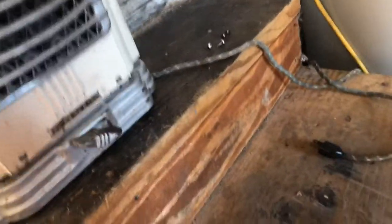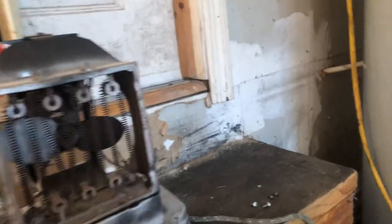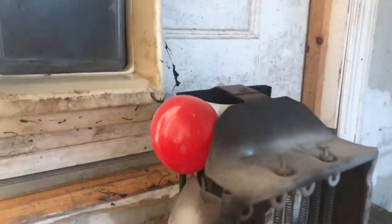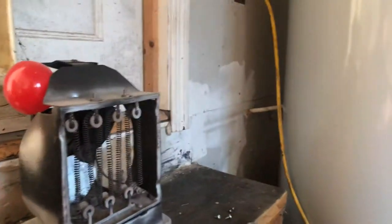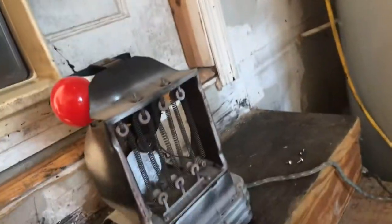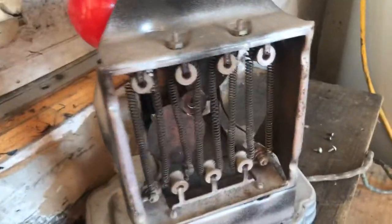I'm going to remove the screws and this cover actually comes off. Here's the inside - it's actually internally lighted for whatever reason. I put an LED bulb in it because I didn't want it to break. If you recall, go watch the video I made on this a couple years ago - the bulb actually broke back then.